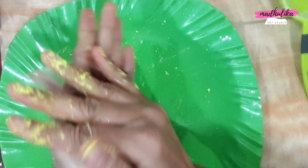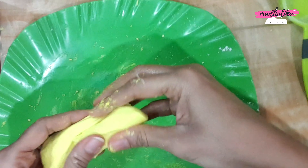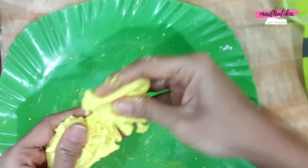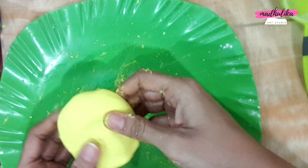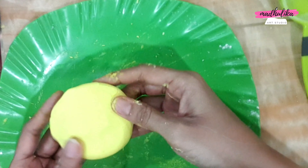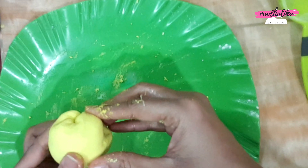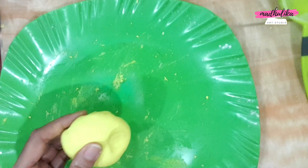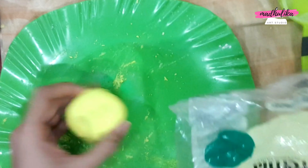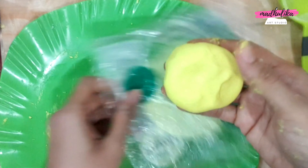This is an air-dry clay, so you can make any project from your craft. I have told you that it dries in the air — so when the air comes into contact, it will dry. You need to store it; you can use any plastic sheet or any airtight container.